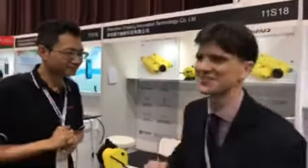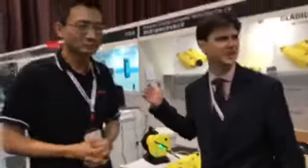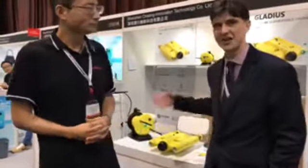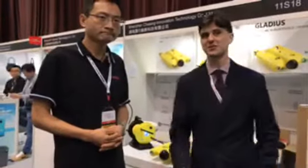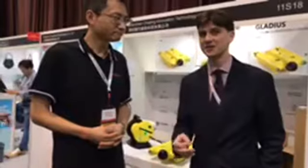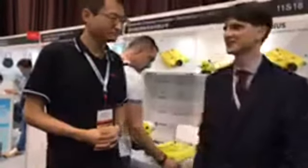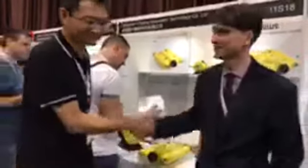That is the Gladius underwater drone from Chasing Innovation. If you want to come and see this for yourself and talk to Jackie and Alex, his colleague, and check out the controls and app — they're right here in Startup Launchpad at Asia World Expo. This is part of Global Sources Consumer Electronics, running until the 14th of October. Go to GlobalSources.com, register for free admission, and come say hi to Jackie and his colleagues at Chasing Innovation. Thanks very much, and thank you for watching.